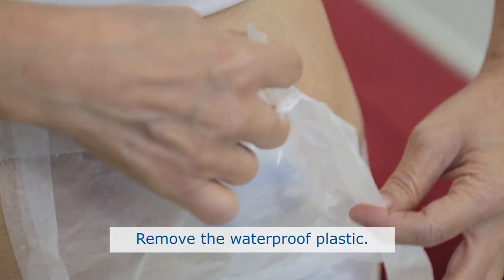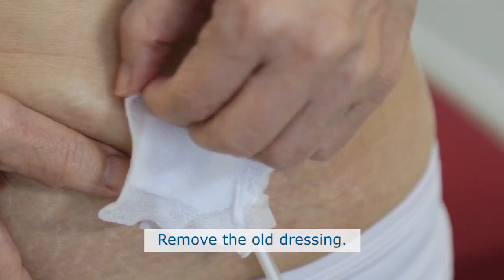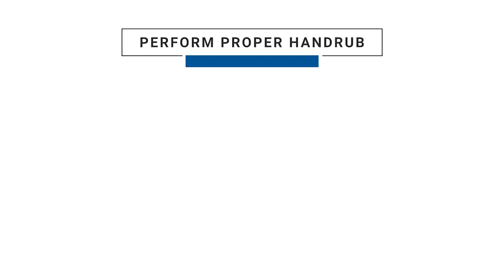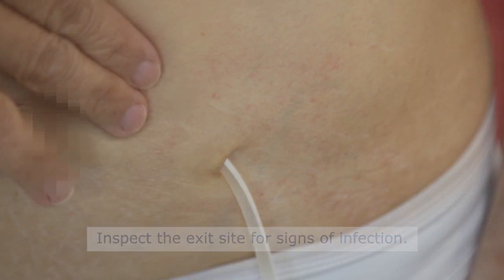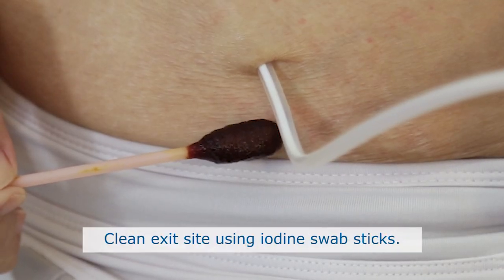Remove the waterproof plastic and remove the old dressing. Perform a proper hand rub as shown earlier. Once your hands are clean and dry, inspect your exit site for signs of infection. In case of any signs such as redness, tenderness, discharge or pain, please contact your PD unit and record the condition in the PD record book.